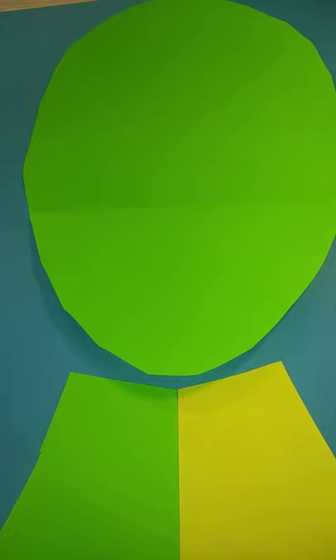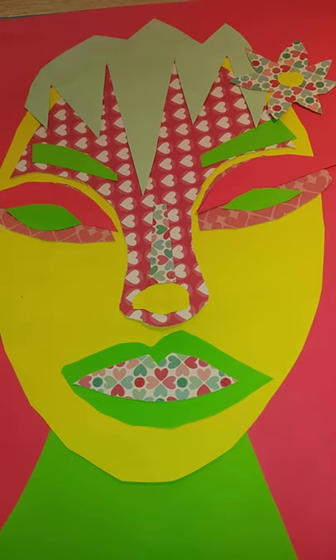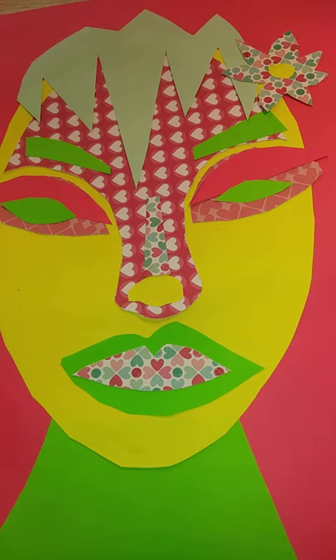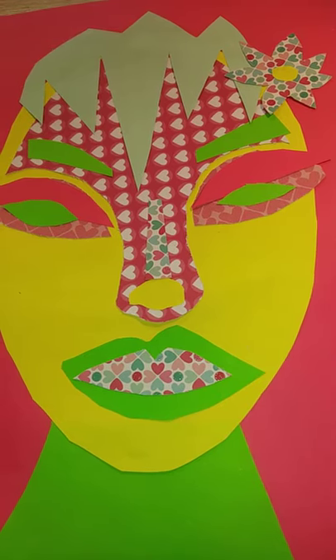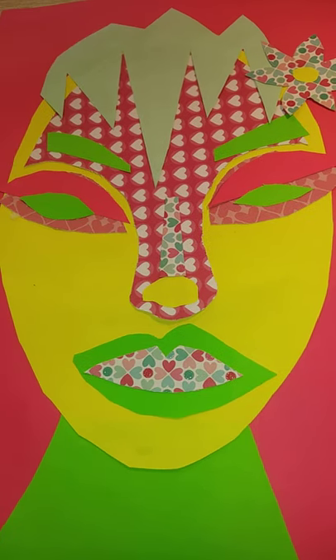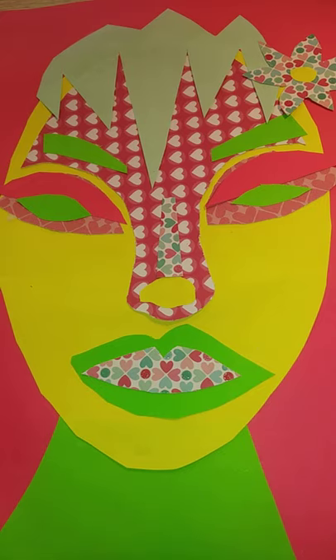Good morning Year 8 students. Today's tutorial is how to make a Brianna McCarthy inspired self-portrait. Here's one I made earlier on. Brianna McCarthy does her self-portrait in shapes, colours and patterns, and she uses the style of African art masks to influence her work.